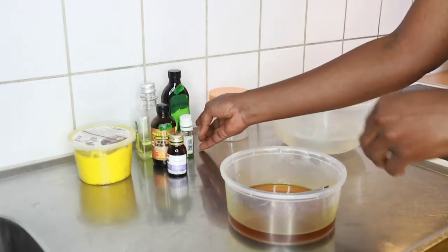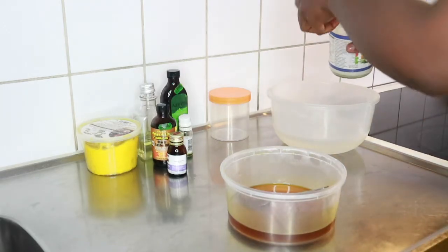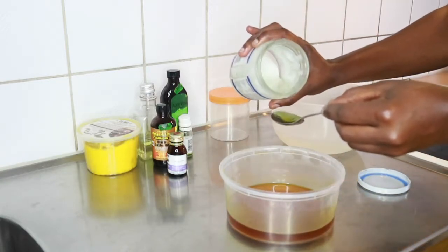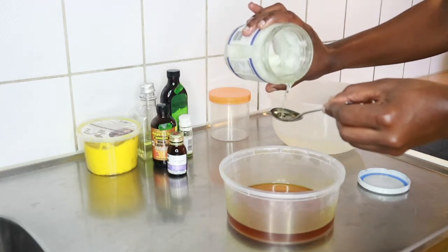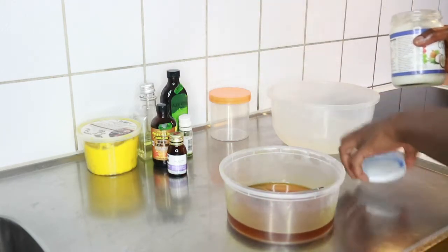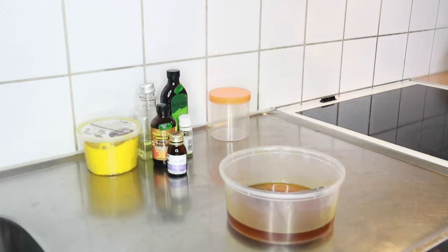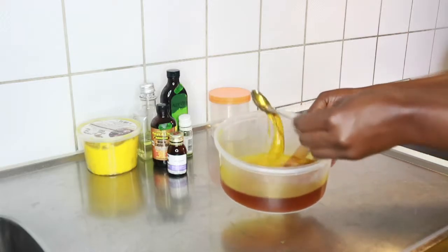Mix everything up. You're free to remove the ones you don't like — as I said earlier, some people are allergic to coconut oil or their hair doesn't like it, so you can remove it and add any other oil you really like. The measurement doesn't have to be exact — if you love olive oil, put three tablespoons; if your hair really accepts aloe vera, you can put as much as you like. This is a DIY, so there's no particular tactic.